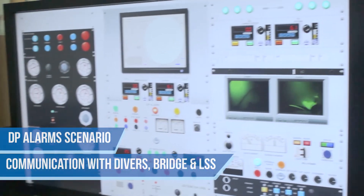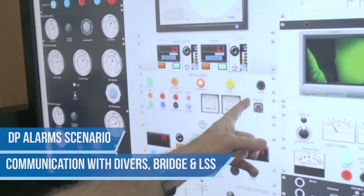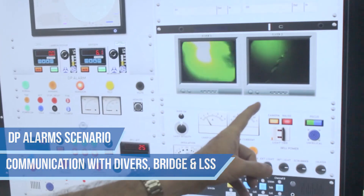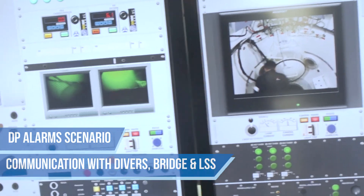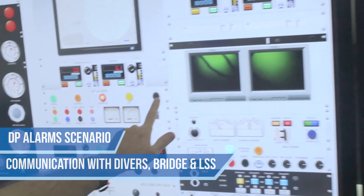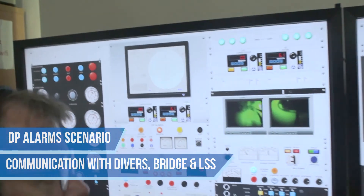Now we've gone to an abandoned DP alarm. The lights are on, the mute, the alarm is going. Tell the divers to get back to the bell as quickly as possible and the bellman is coming up on their divers' umbilicals. I can mute the alarm and we would carry on with the emergency scenario.